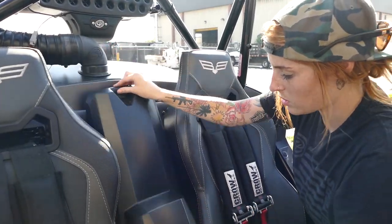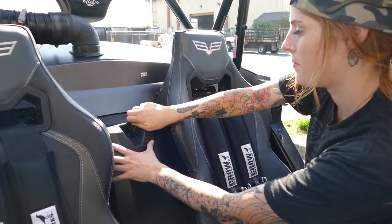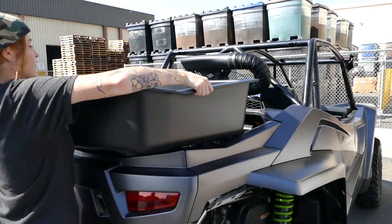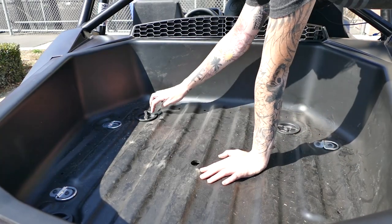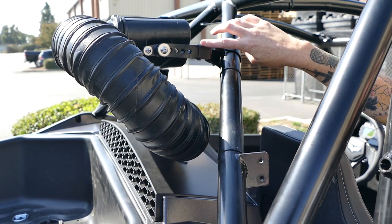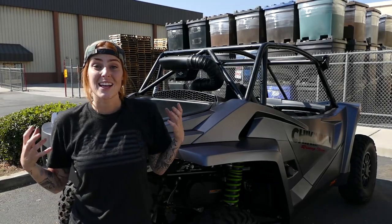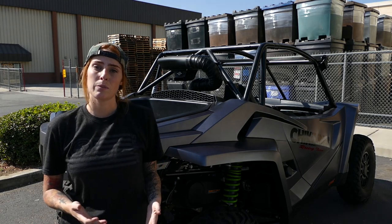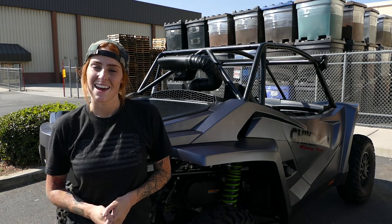We're almost done — we're just gonna reinstall the cover and then reinstall the cargo bed. Don't forget to tighten down the hand screws. To make the installation a little bit cleaner we zip tied the connector to the L bracket and the wire to the roll bar. That's the install of our particle separator on the Wildcat XX. I hope this video helped you, but if it didn't you can always give us a call or chat us on our website. I'll see you next time.